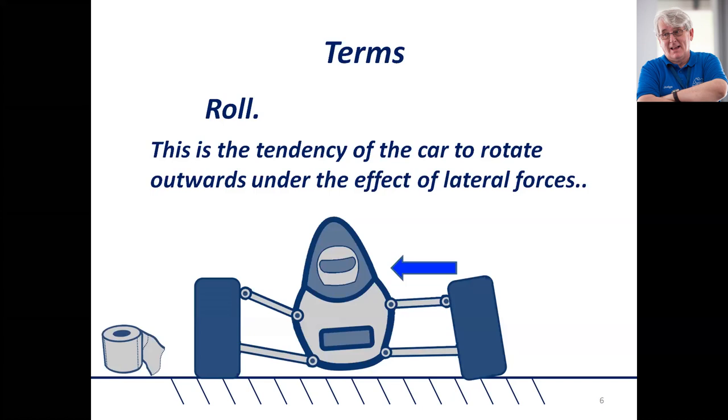It obviously has to roll around somewhere, but that's not necessarily the kinematic axis that you drew up on a sheet of paper at the design level of your car. There is a paper I've referred to by the late Bill Mitchell which talks about four-space roll centers. That's a paper I'll give you a link to, and you should look to understand what we're talking about with roll.